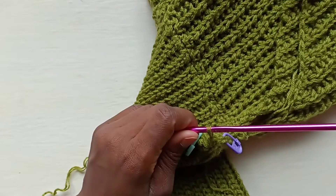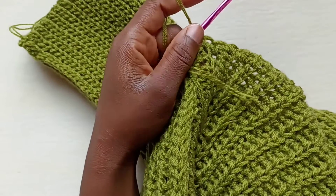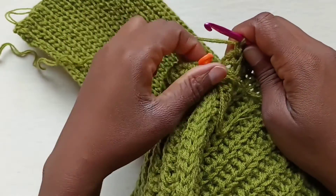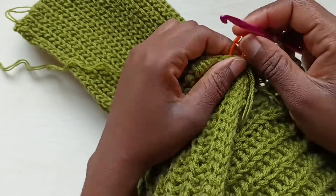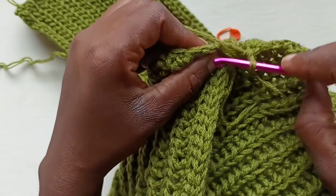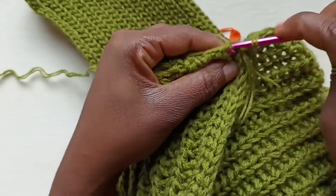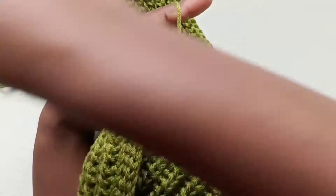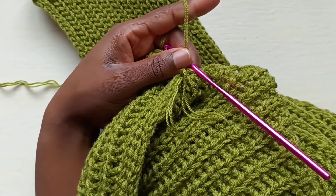I've reached the last 19th single crochet, so I'm just going to slip stitch into that first single crochet that we made. Now it's time to actually get started on the arm.